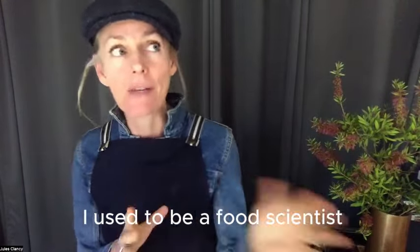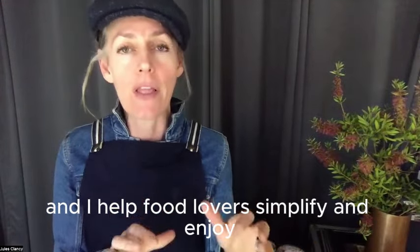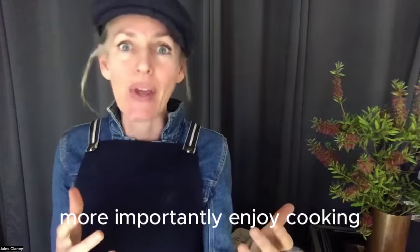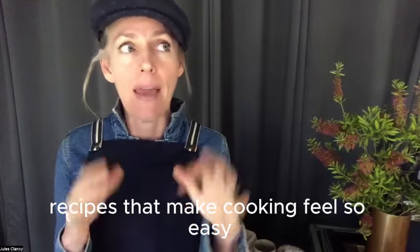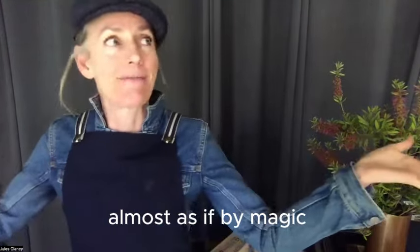My name is Jules Clancy. I used to be a food scientist and now I'm an extremely simple cooking coach, and I help food lovers simplify and — more importantly — enjoy cooking. The way I do that is with three-plus ingredient magic meal recipes that make cooking feel so easy.